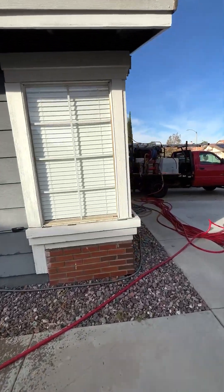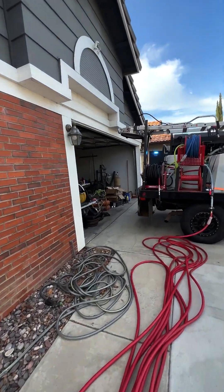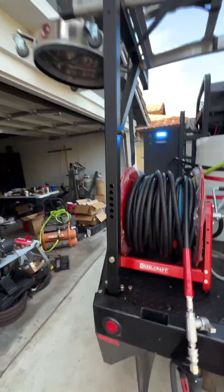This is off a 12-volt system — this isn't using a gas system that'll cost you thousands of dollars, plus gas all the time to refill, and so many things that could go wrong. This is off of a 12-volt system.